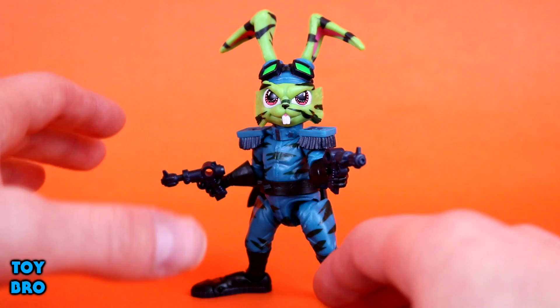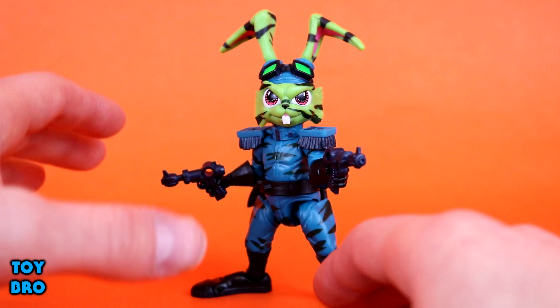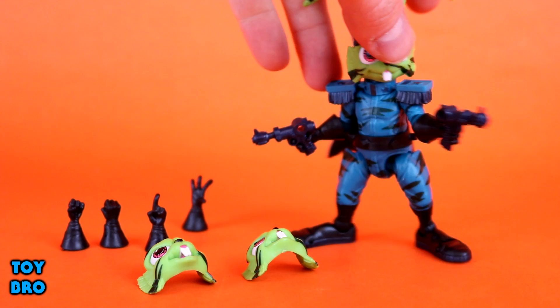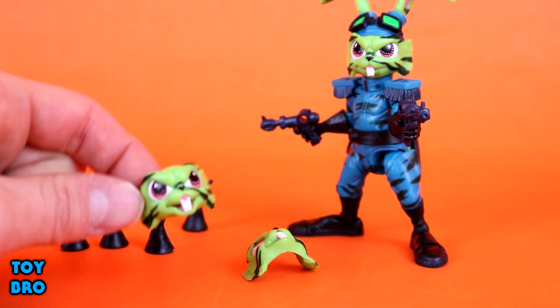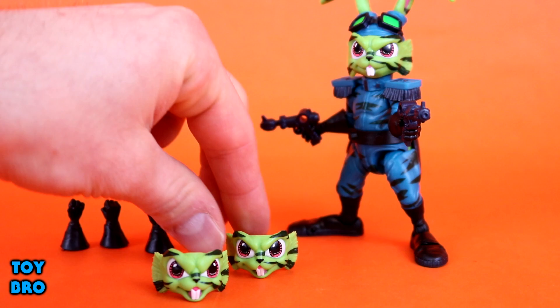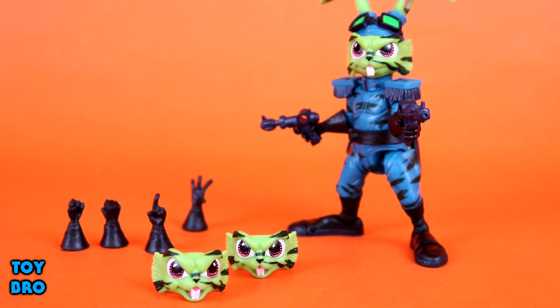Accessories are just like the first figure - tons of hands, guns, extra faces, the whole deal. That's one of the hallmarks of Boss Fight Studio in this line. We have the same guns from the first figure, those standard blaster pistols modeled after the original toy, just cast in a different color - kind of a navy blue-black. The extra heads are very similar yet different, with very slight differences.